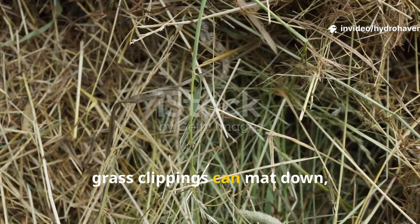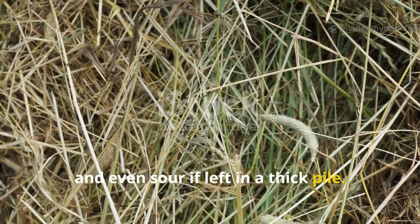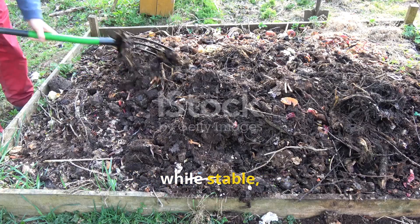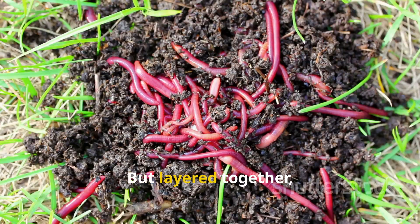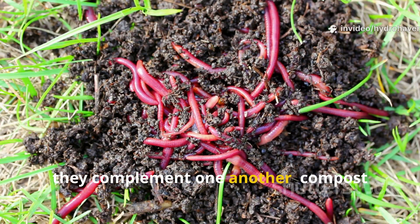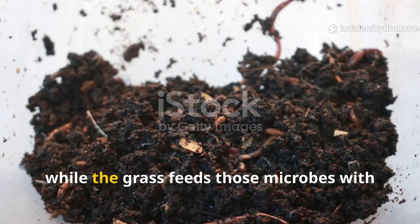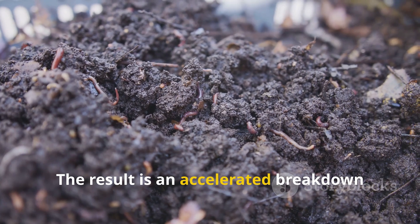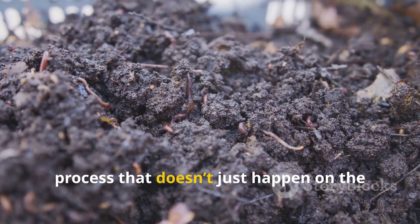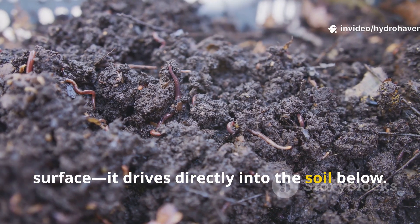On their own, grass clippings can mat down, heat up, and even sour if left in a thick pile. Compost on its own, while stable, can sometimes take months to fully integrate into soil. But layered together, they complement one another. Compost inoculates the fresh green matter with microbes, while the grass feeds those microbes with nitrogen and sugars. The result is an accelerated breakdown process that doesn't just happen on the surface — it drives directly into the soil below.